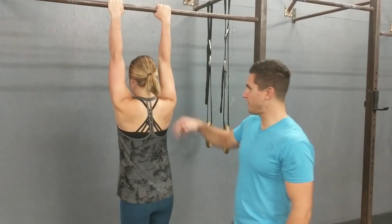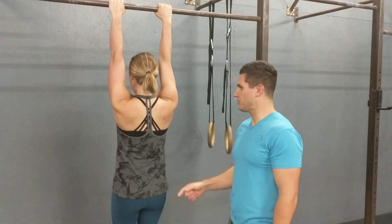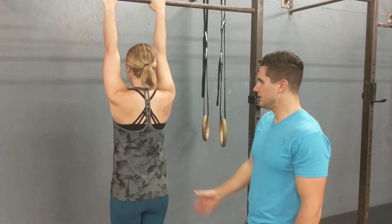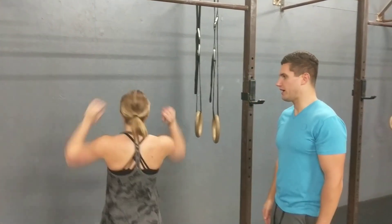She'll start in the passive hang, shoulders shrug up, and then she's going to pull those shoulder blades away from the ears, holding for 10 seconds. Good — and then she can jump all the way up there.